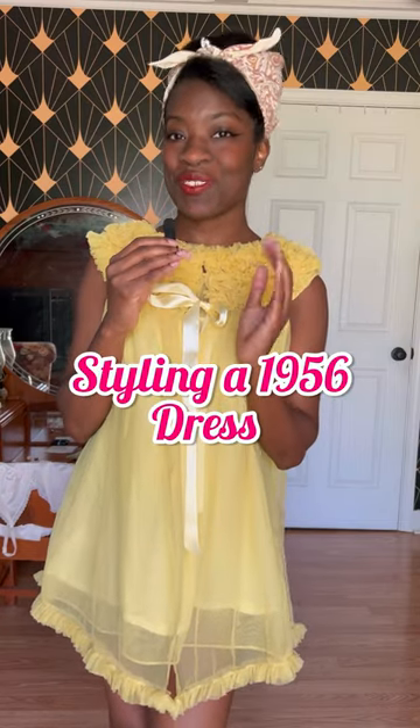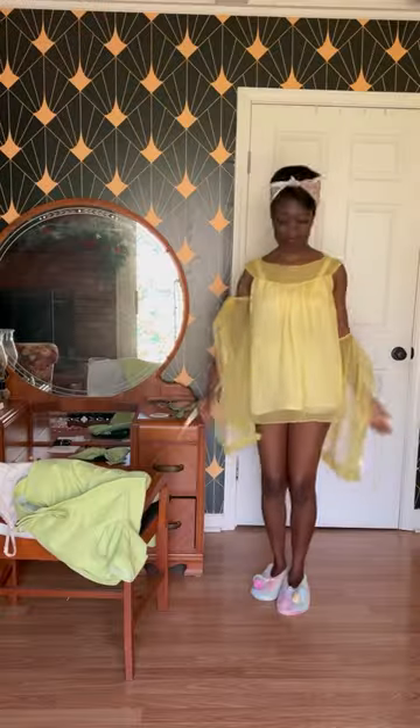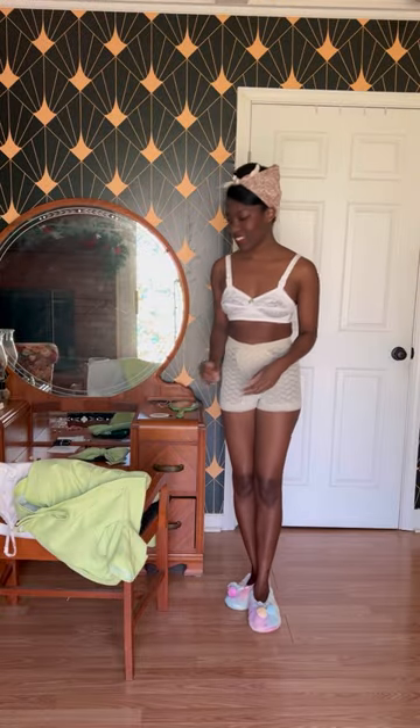I don't have anywhere to be today, but I just finished a dress from 1956, so let's style it. Starting with the undergarments, I'm using a vintage bra and a panty girdle.